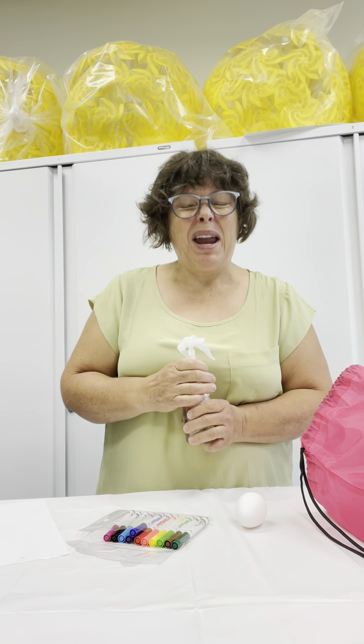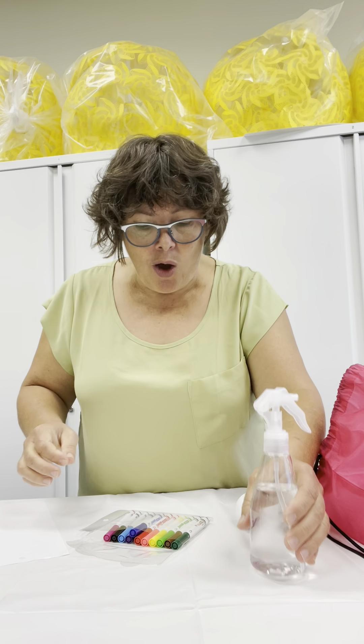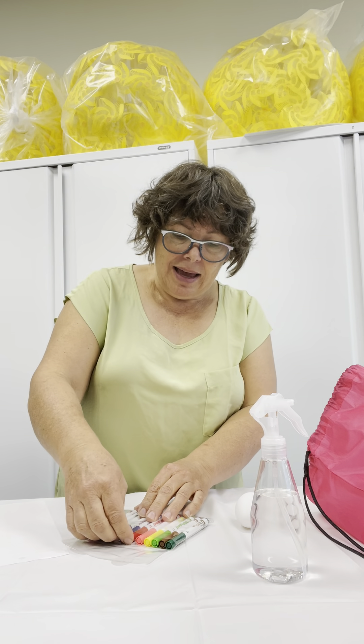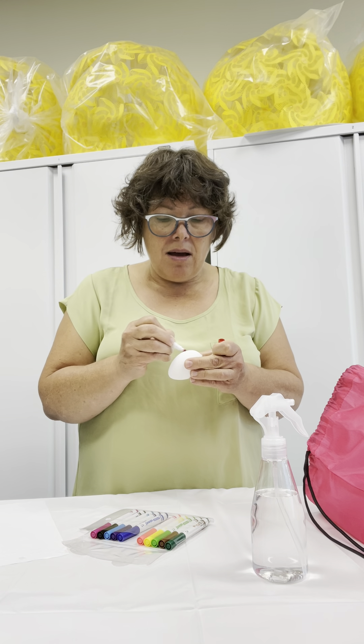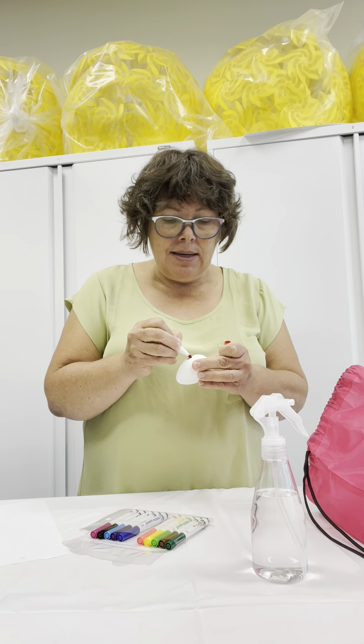You can ask your parents to help if you want. If you can do it by yourself, do it. So, I'm going to use my marker, and I'm going to draw some scribbles on the egg.